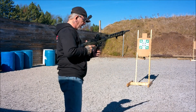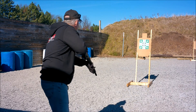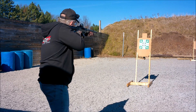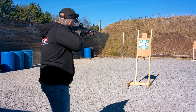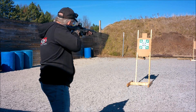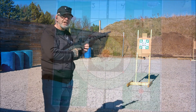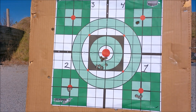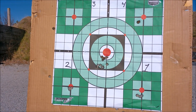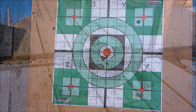Next I'm going to take ten shots, just shooting offhand, see how we do. Ten shots. Check the target out — this was ten shots offhand. It's not a terrible grouping. Let's go back on the bench and talk about this optic a little bit.